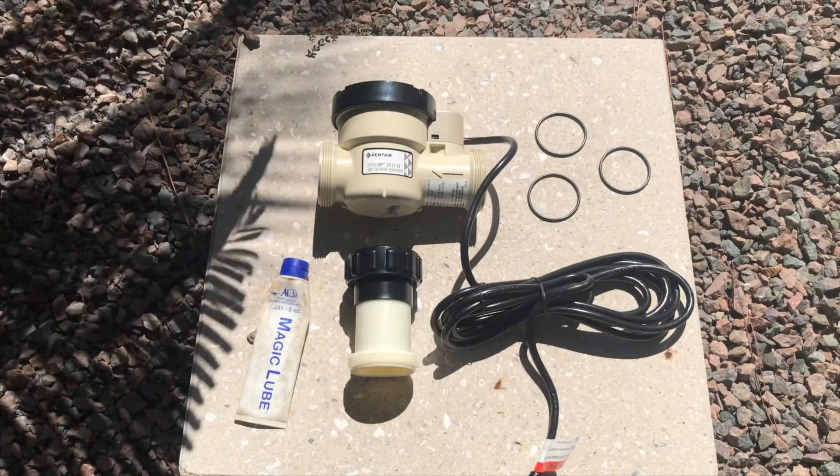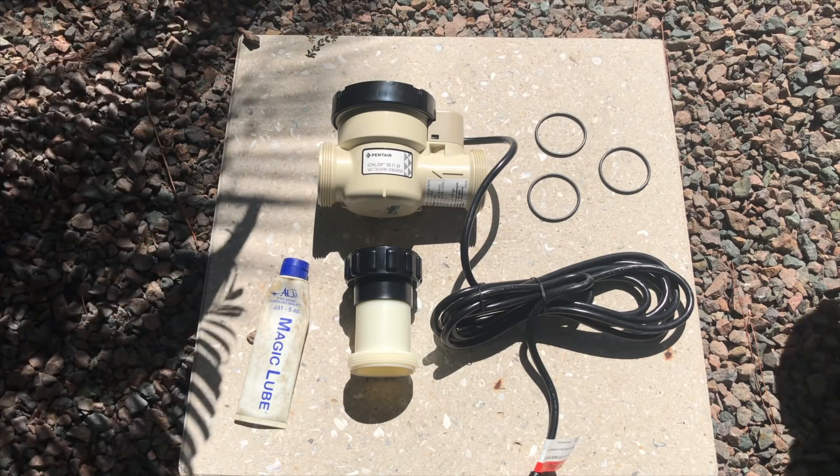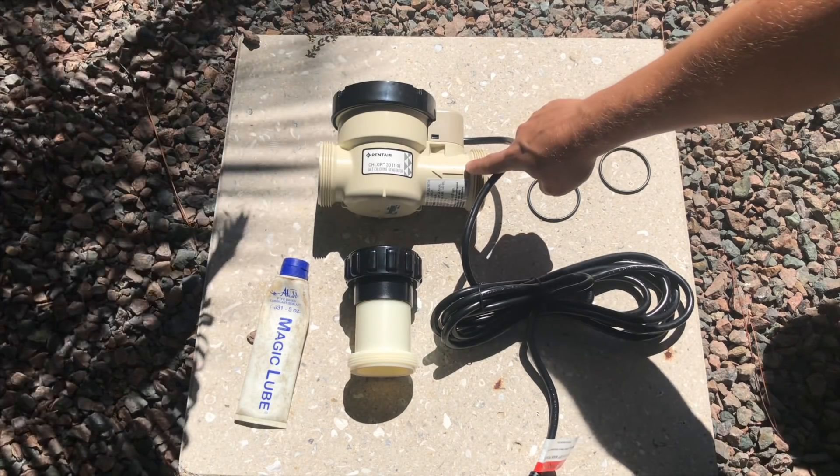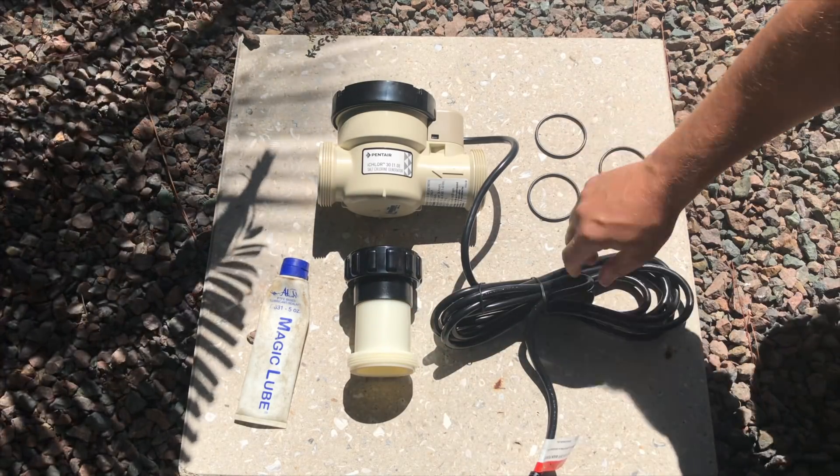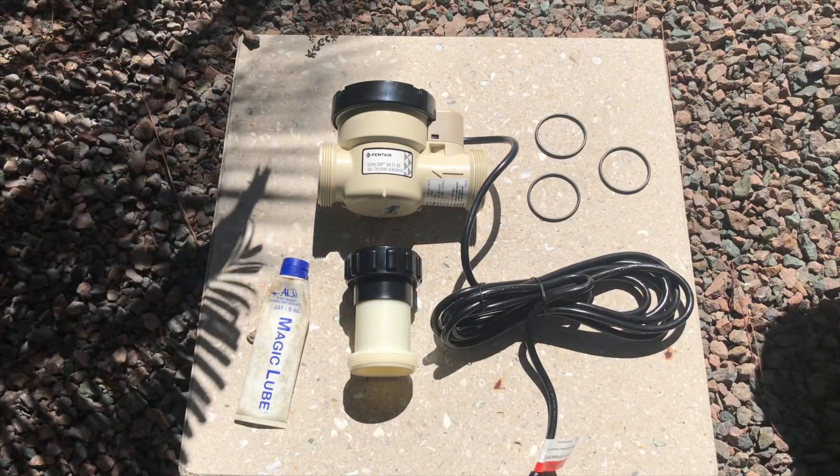Here's a small parts list. You need the iClor 30 itself, you need the IntelliClor adapter, you need the o-rings for the unions, and of course some magic lube for the o-rings. So let's go ahead and get started.